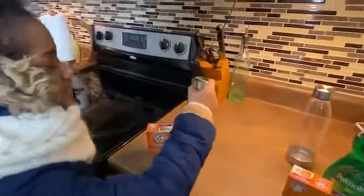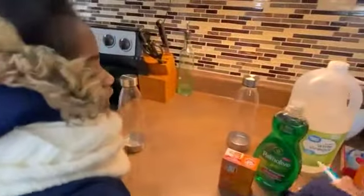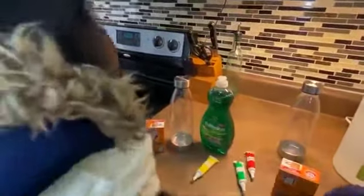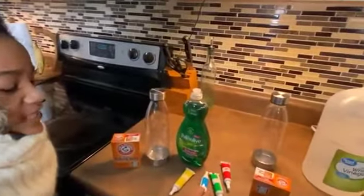Hi Collab families! Today we are going to be making snow volcanoes. You will need baking soda, a cup or bottle or long bottle, some food coloring, and some dish soap. The dish soap is for bubbles. And the last thing you need is vinegar!